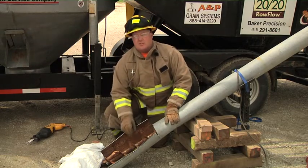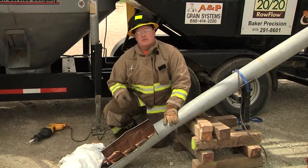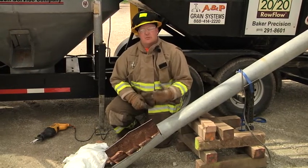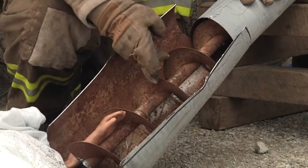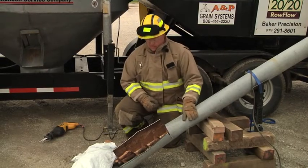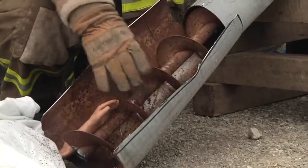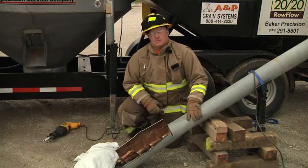We're going to come in here and cut this auger — never wanting to unwind the auger to get the patient's arm out, as that will create a whole new series of cuts and breaks and double the injury. We're going to cut this auger starting on the flighting on the top to the shaft. If we start from the shaft going down towards the bottom of the auger, it's very difficult in that small space. So we have them come in, cut the auger, remove it, and get the patient on the backboard into a level one trauma center.